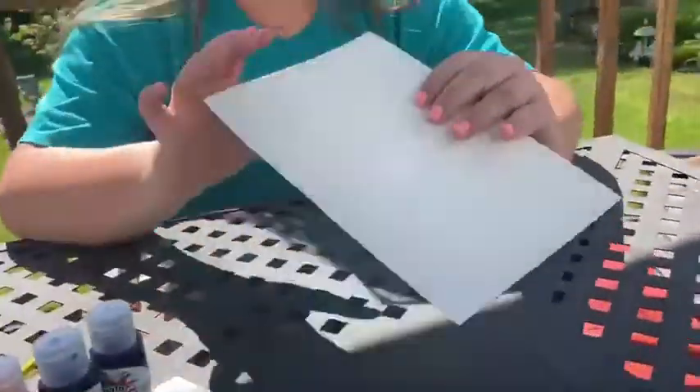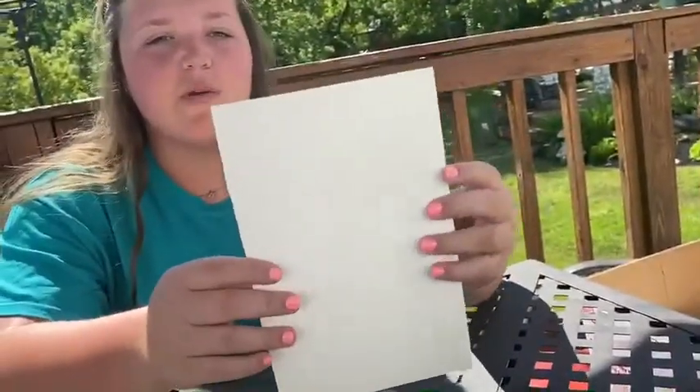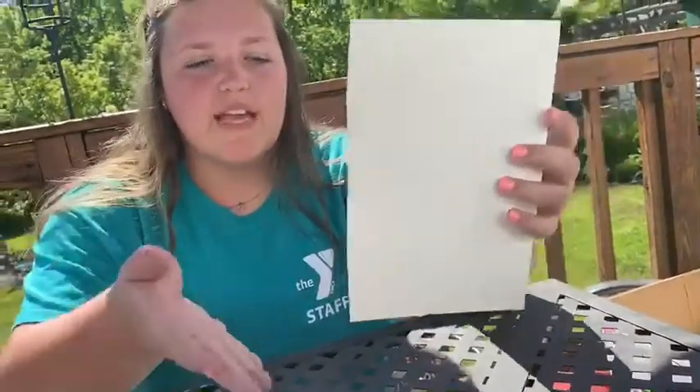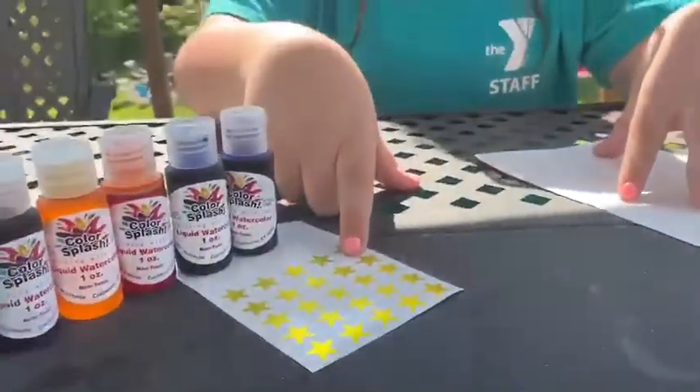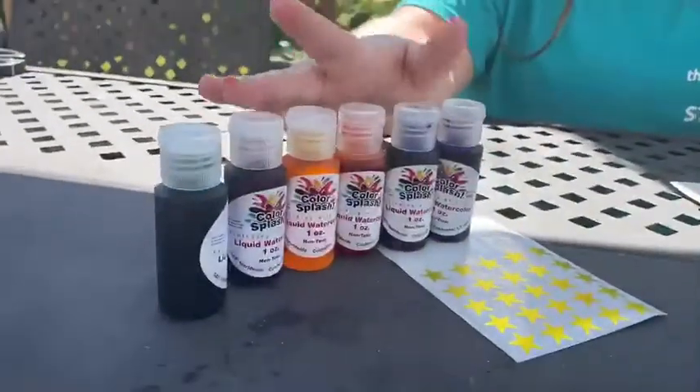Let's move on to the materials that we will need. To start with we're going to use this thick white paper, also called cardstock. Yours was probably full size — I cut mine in half. You're also going to need the rest of your star stickers and all the watercolors.